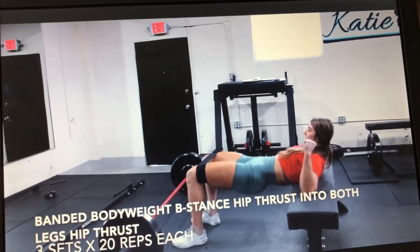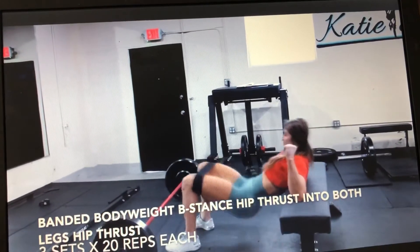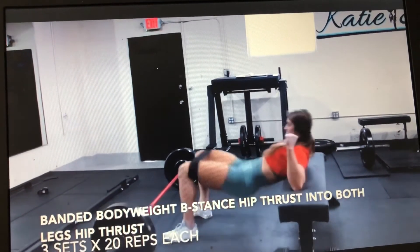Then you're immediately going to go into 20 reps both legs. Keep those knees out the whole time and feel the glutes working.